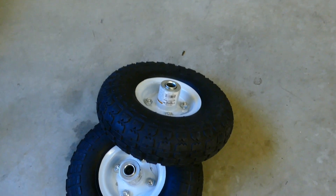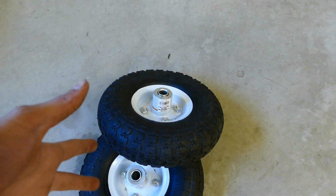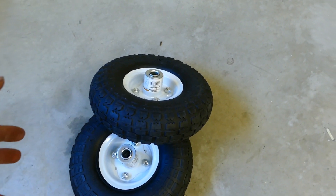But first we are going to need to change the tires because that is not typically what you want to see on a tire. You can see the tube on that one. So I just barely got back from Harbor Freight, picked up two new wheels. These are not very good wheels but they'll last for now. So let's just go ahead and install those right now.